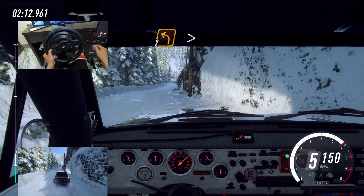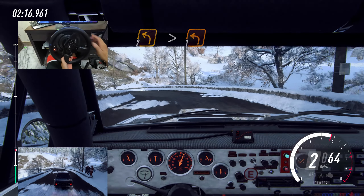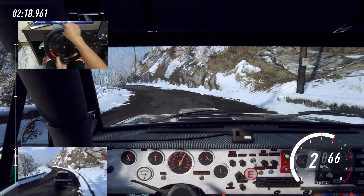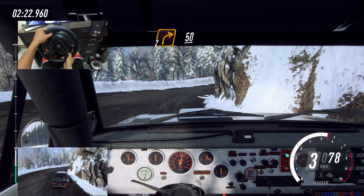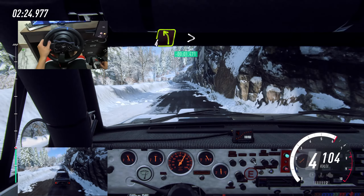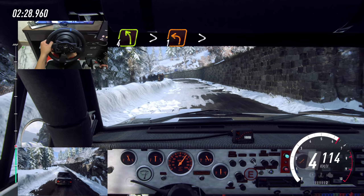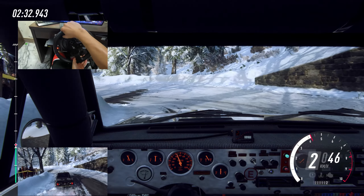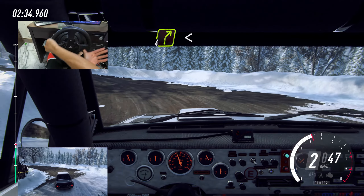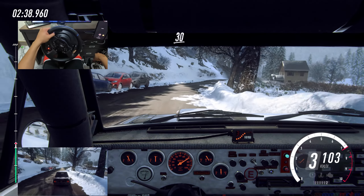6, unseen, two left, tightens one, upper crest, snow clears now, into two right long, slow 50, four left upper crest, extra long, tightens one, tightens, into four right long, opens upper crest, caution 30.